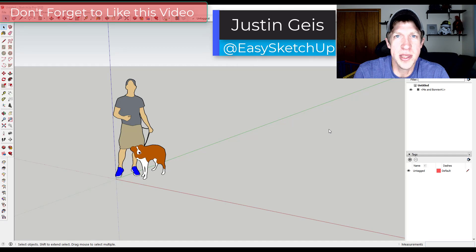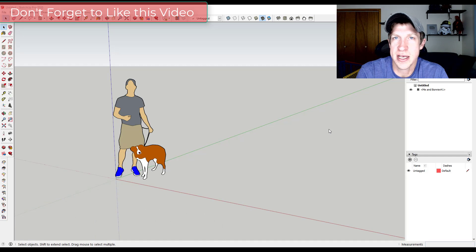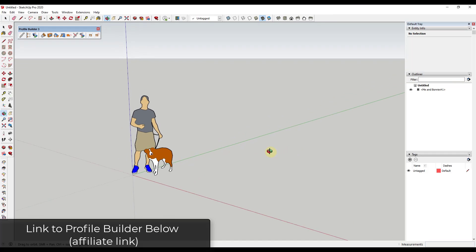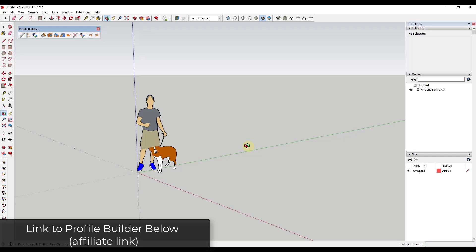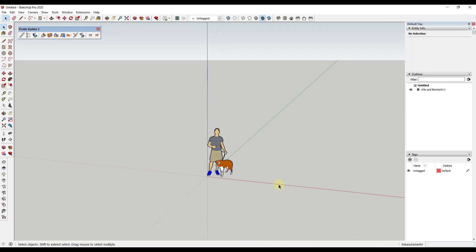What's up guys, Justin here with sketchupessentials.com, back with another SketchUp and Profile Builder tutorial. In today's video, I thought it would be fun to just create some simple wall shelving using Profile Builder that automatically adds shelving as well as vertical supports. This is kind of a demonstration of what Profile Builder is capable of — there are some other applications, but I thought this would be a fun example.